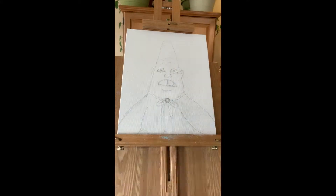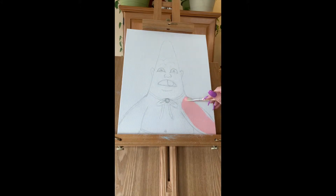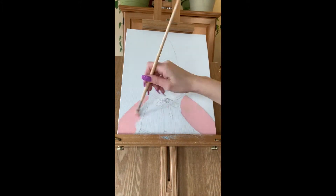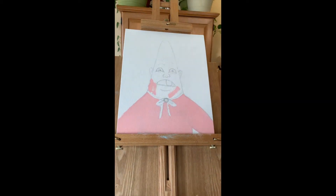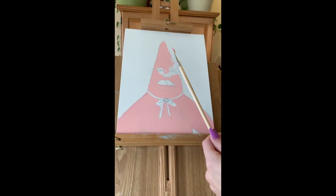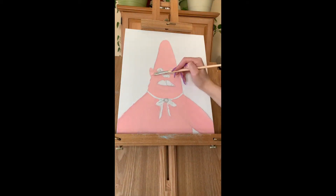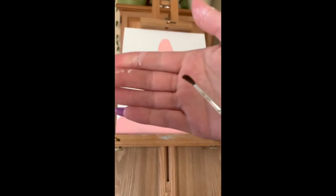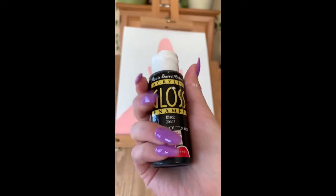Now that you're done mixing, you can tell that this shade is darker than the light pink. You can use the shade to color in Patrick's entire body. Then I'm going to rinse out that brush, use a different smaller brush, and let Patrick dry.